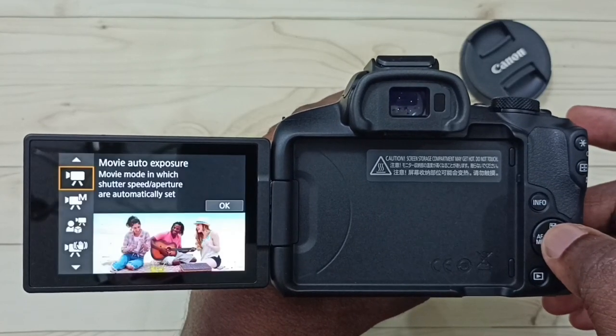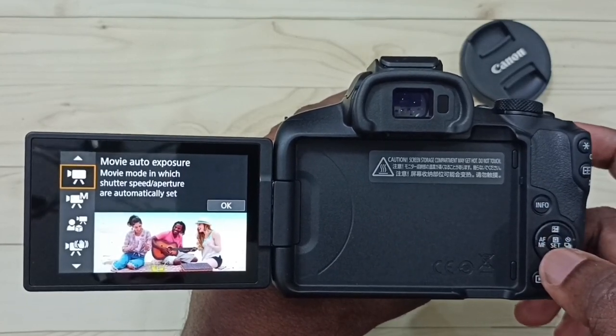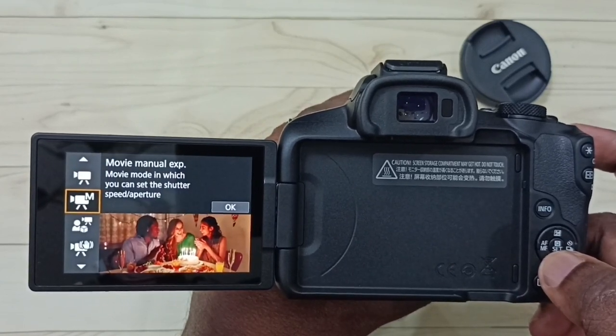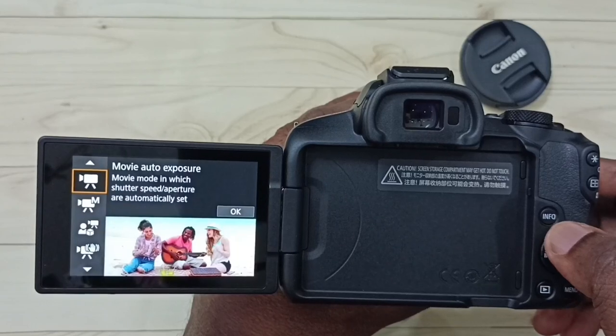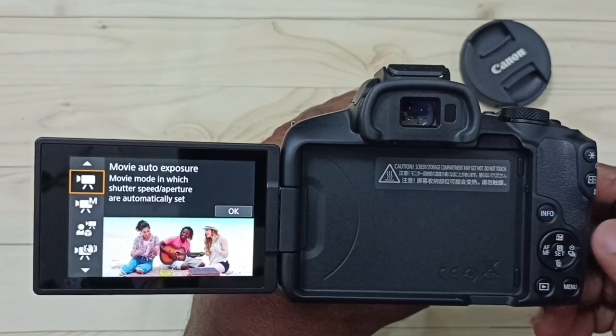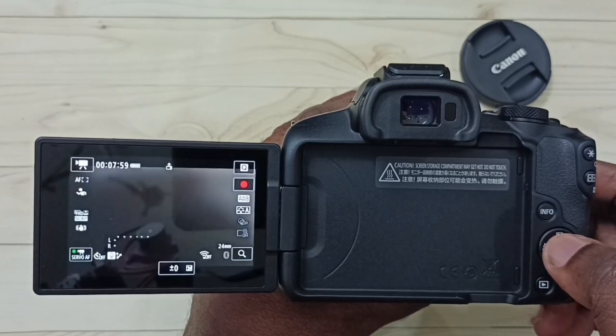Press the set or OK button, then select the mode. We have auto exposure, manual exposure, and many options. Let me select the first one — auto exposure — this is the auto focus mode. Select it and press the OK button.